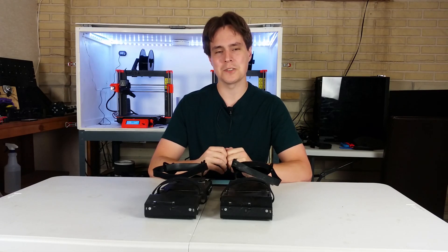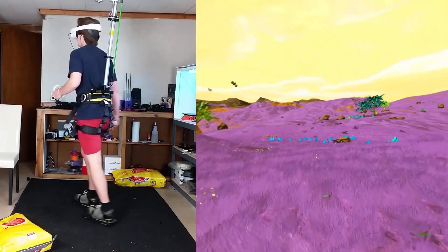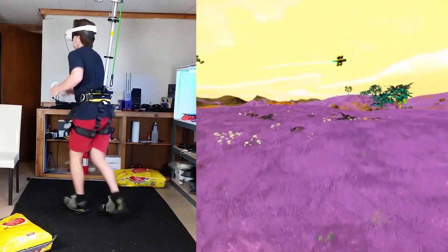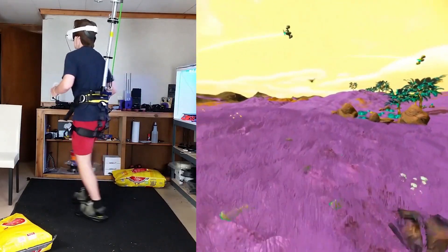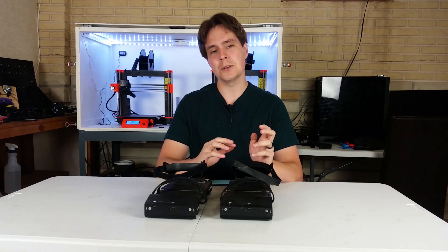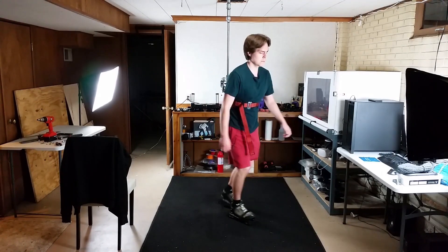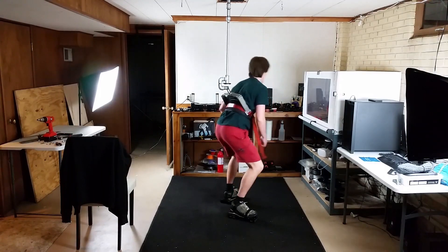Hey, I'm Alex and this is Finally Functional. If you're new here, I'm making VR shoes — shoes that let you play VR games and use your actual legs to walk around in the game. In the last video I went over the first support rig I made to try and use VR shoes with. In this one I'm going over the second.